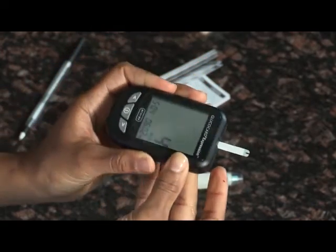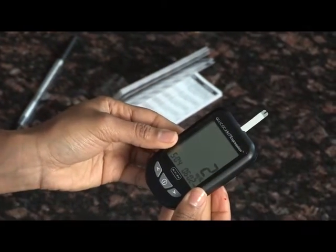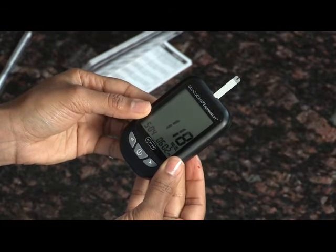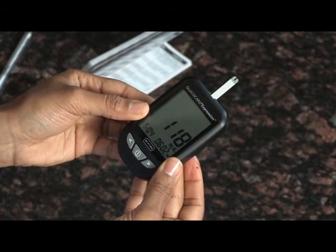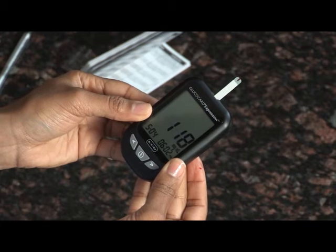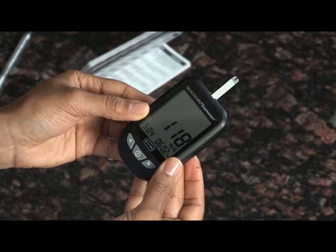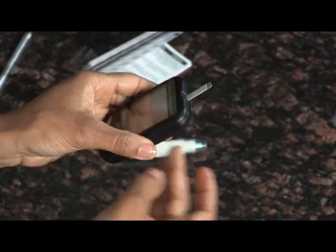The screen will start to count down. After 6 seconds, your glucose test result will appear on the meter display screen and announced verbally if you have the voice feature turned on. Your test result will be automatically stored into the meter memory. Remove the used test strip and discard in the proper waste container. The meter will automatically shut off.